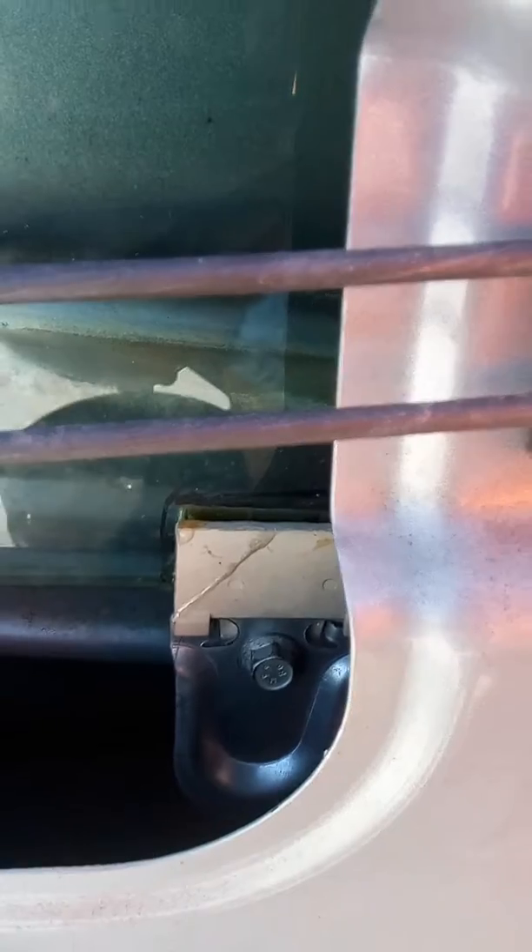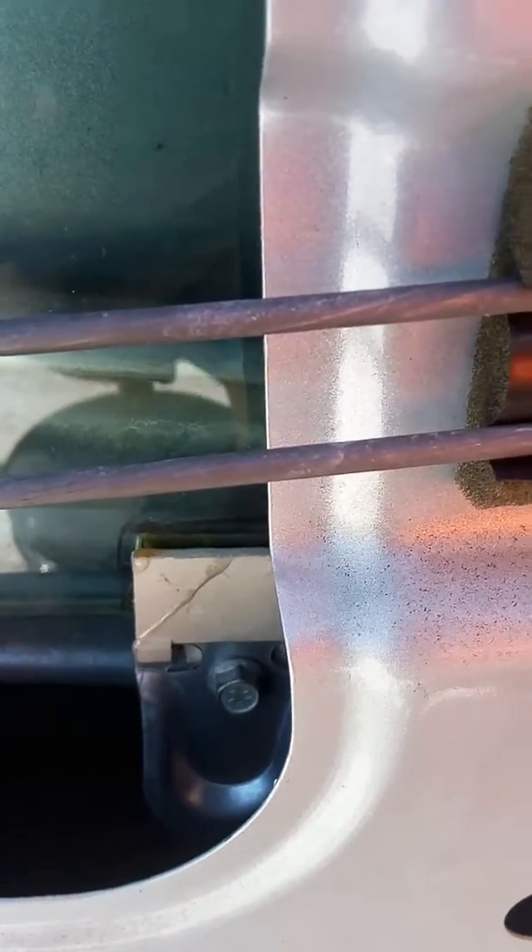I got them snug but not tight so I can let the window float in a little bit. You've got to be careful with that.